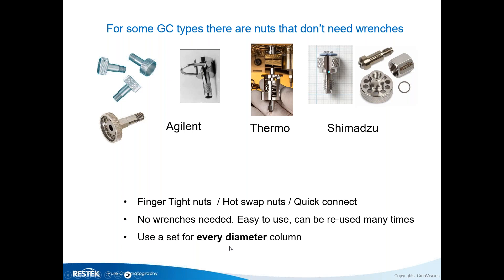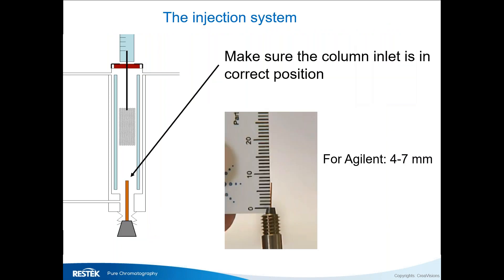I always recommend using a dedicated set of finger-tight nuts for one column diameter only — a set for 0.25, a set for 0.32, and a set for 0.53. You can reuse them many, many times, which saves a lot of money because you don't have to use new ferrules for a long time.